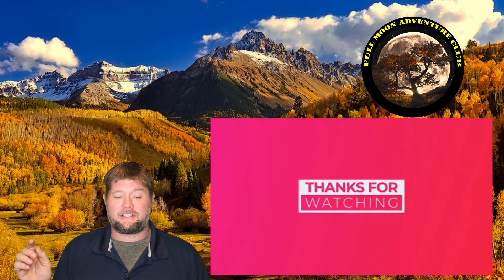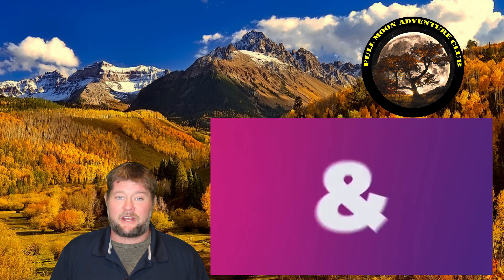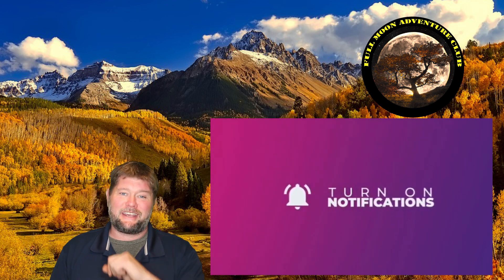Well, there you have it — that was the exterior of the travel trailer. Part 2 is right after this video for the interior components. If you need any of those accessories, there are links down below. My name is Jim with Full Moon Adventure Club — thank you so much for watching. If this helped you out, please like, share, and subscribe. Until the next video, thanks again and happy camping!